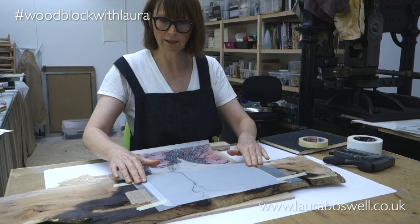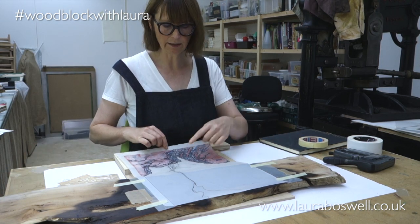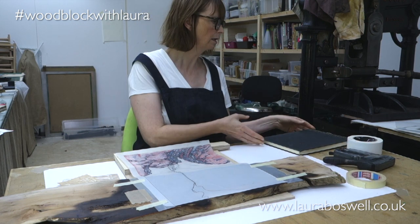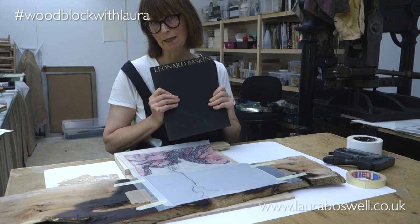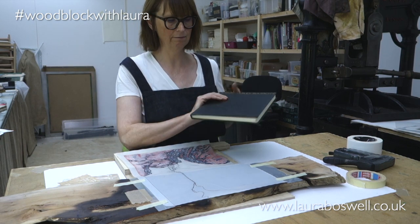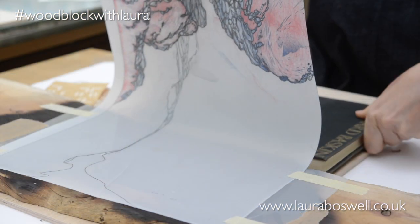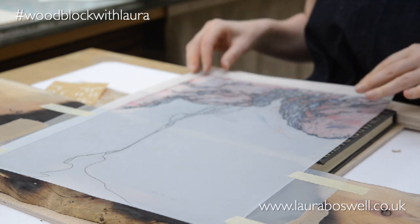Now that's attached and it's not going anywhere, I can get this into place. But you can see the tracing slumping, so I'm just going to use a book — a lovely book about Leonard Baskin, who is one of my absolute print heroes. He's the right size for this job, so I'll just pop him in there to hold the tracing in the right place.